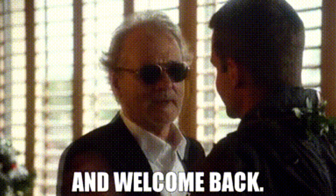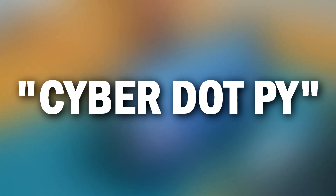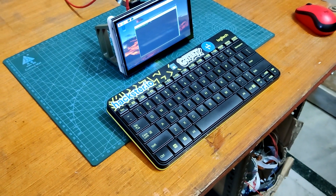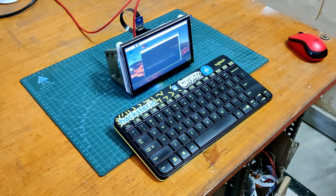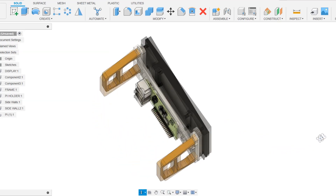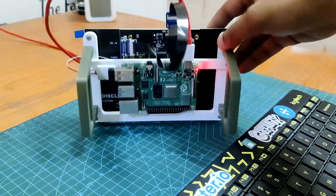Hey there fellow makers and welcome back. Here's something exciting: Cyber.Pi, a custom built Cyberdeck system based on Raspberry Pi model 4B. This system includes a 7-inch LCD screen held in place by a custom 3D printed frame, connected to a Raspberry Pi on the back side of the screen at a visible angle.